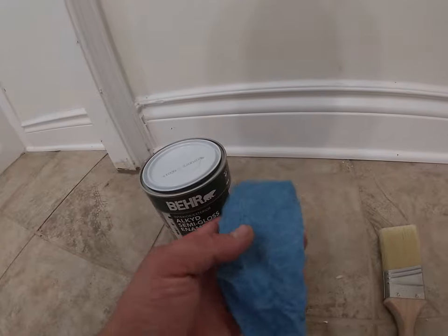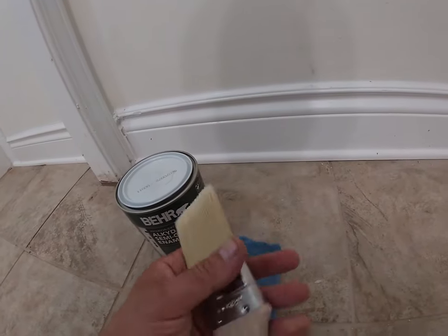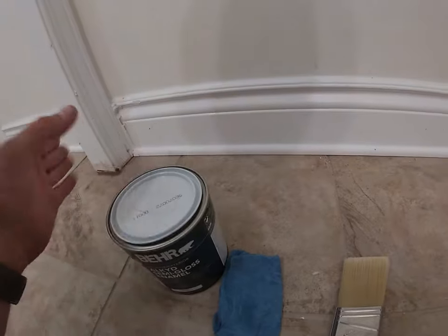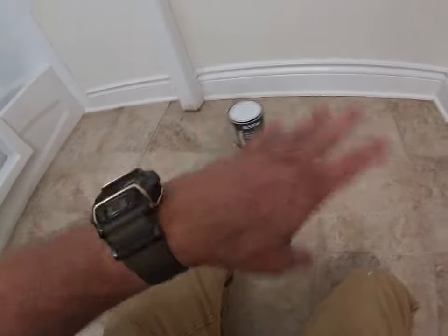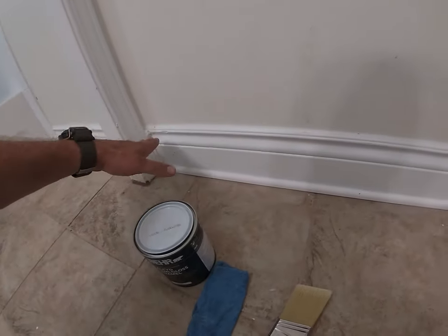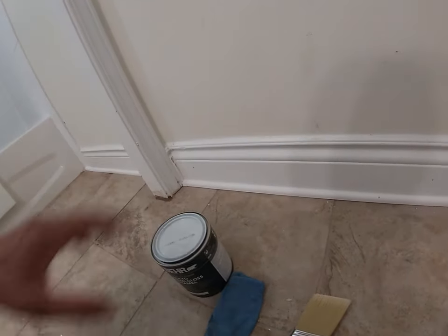You're going to want a wet rag because you're probably going to get some paint on spots you don't want it. And a paintbrush — doesn't have to be brand new, like this one happens to be. This area here we just put new tiles in this bathroom and reinstalled some of the old baseboards. What I'm mainly going to show you is how I cut in a baseboard without getting it on the floor or the wall, and without taping everything up.